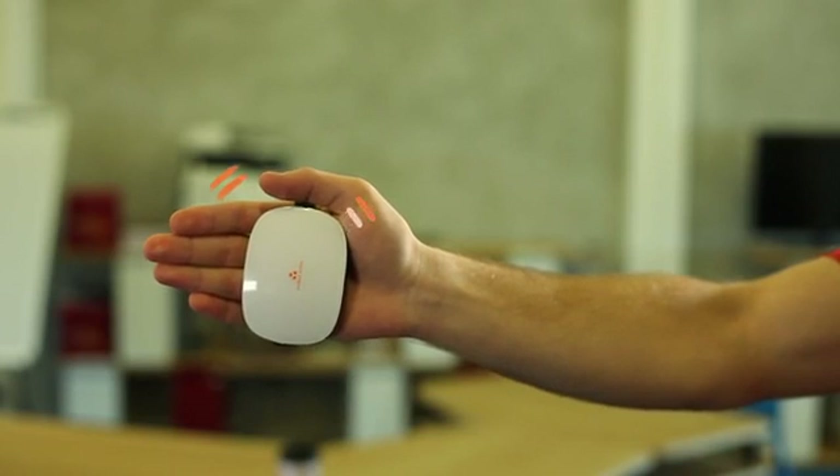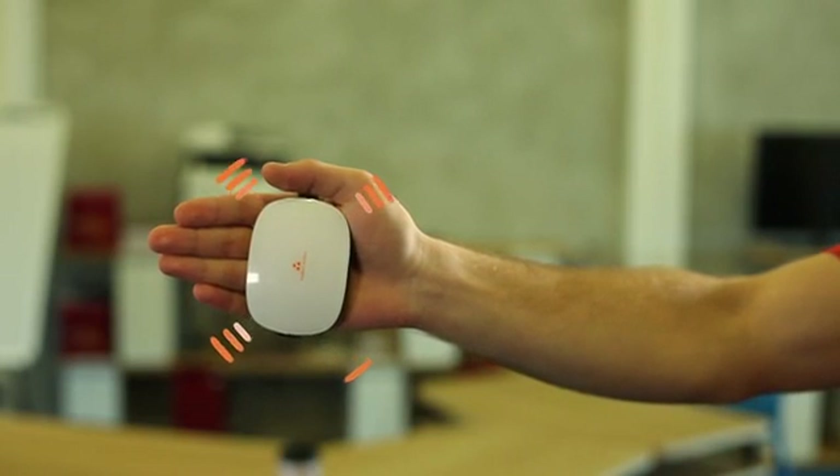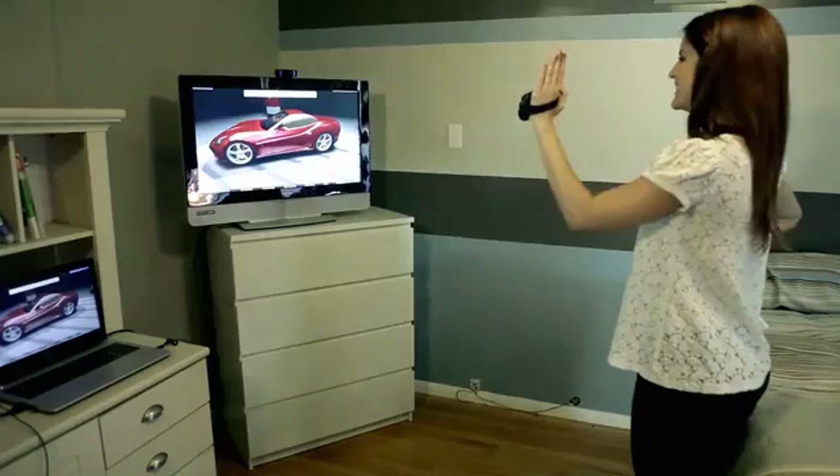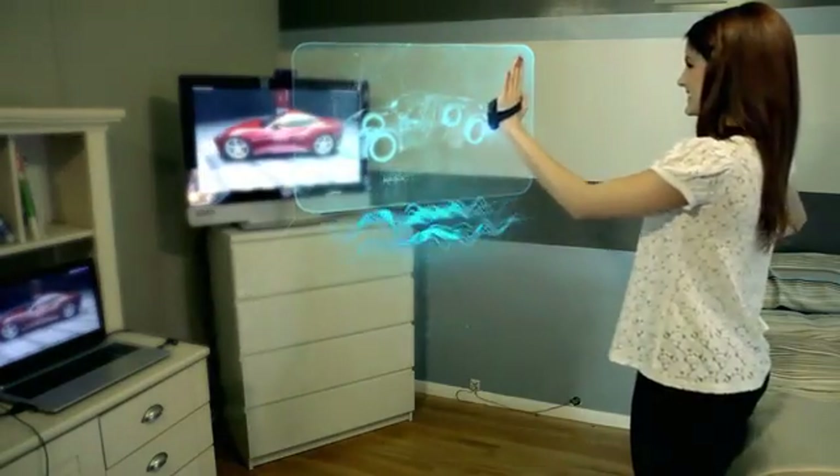Four vibration motors positioned on the back of the device provide haptic feedback, meaning you can actually feel objects, walls, wind — anything in a virtual reality environment.